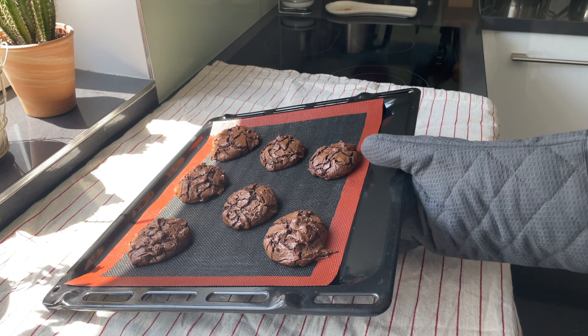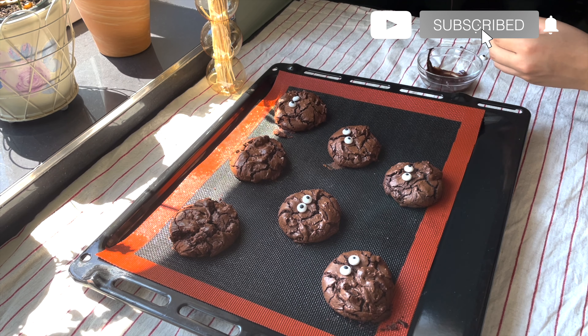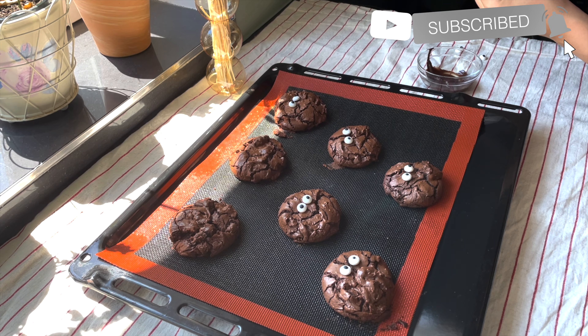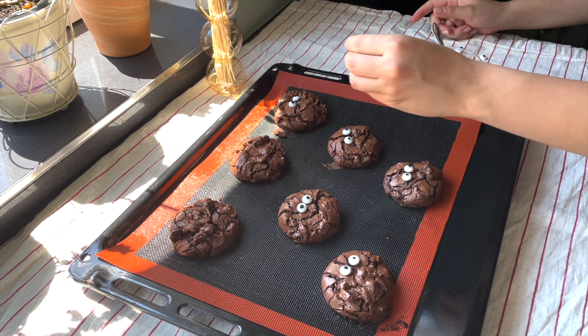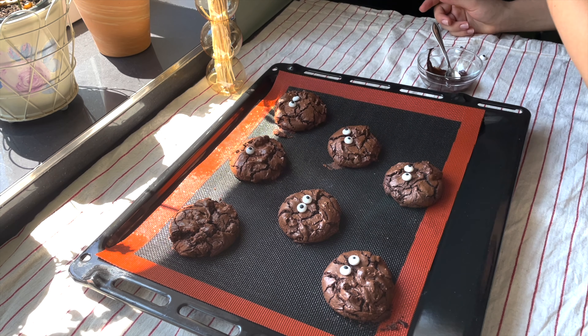The decoration isn't even necessary — you can skip this part and grab your cookie. However, I like to decorate them as they look just cute with these monster eyes. Reminds me of Cookie Monster from Sesame Street.